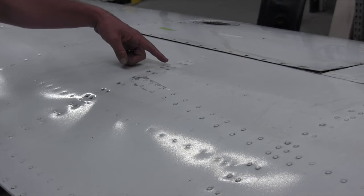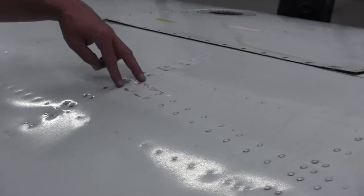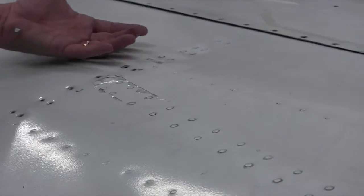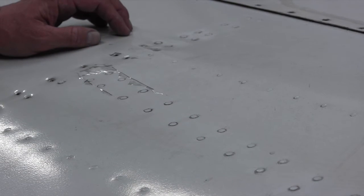You can see on this particular wing these rivets are popped and deformed, the skin is starting to push up — this is where the landing gear is actually starting to break loose and protrude through the upper portion of the wing.